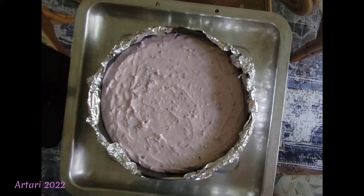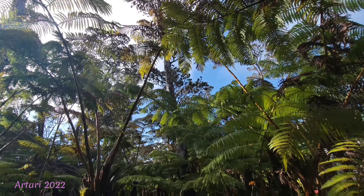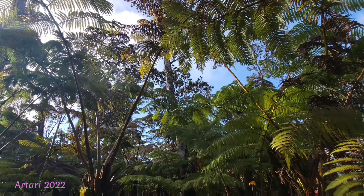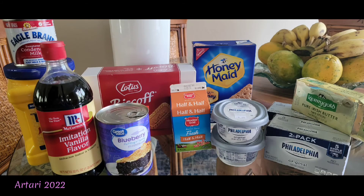Aloha everyone, this is Tiare here. In this video I'll be showing you a recipe I created today — it's an Okinawan sweet potato cheesecake with blueberry filling. It has no eggs. Today was a bittersweet day and I'll explain that a little bit later, but first let's get to the recipe.